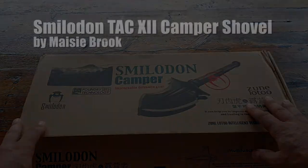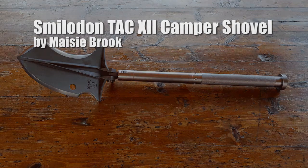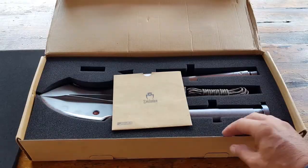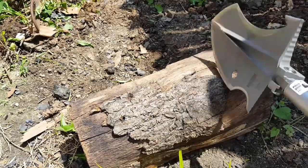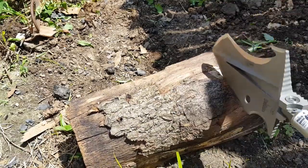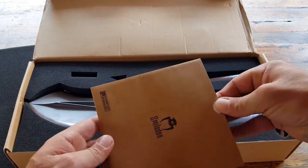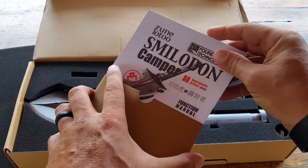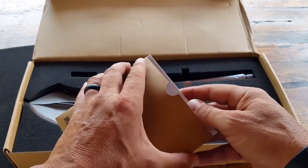Hello, it's Holder here and today I want to go ahead and review the Smile It Intact 12 camper shovel by Macy Brooke. The cool thing about this tool is that it's multi-purpose — there are all sorts of applications that you could have just by carrying one tool. I want to go ahead and share some of these features with you, so as I open it up we have our manual here that has all the information on the specs and how to operate the camper shovel.